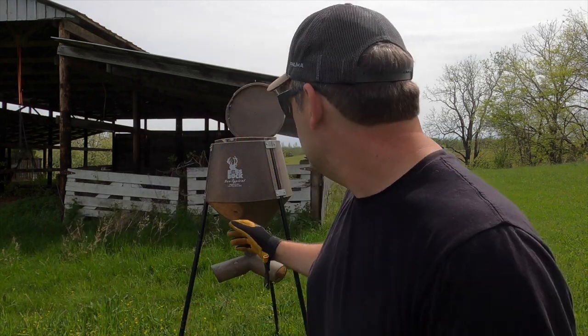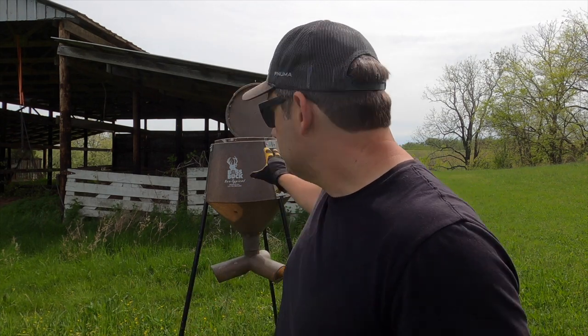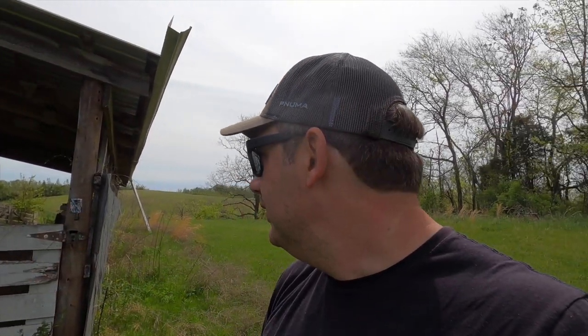I'm gonna try this Boss Buck feeder right here in front of this hay barn. Betsy and I actually hunted out of this area last season and we had a great hunt — every time I've sat out here with a pop-up blind in the barn, we've seen deer, which is just amazing. I have two cameras here: a Browning Strike Force Apex, which is a fantastic static camera that takes really great pictures. The one under it is one someone sent me for testing — don't buy it.